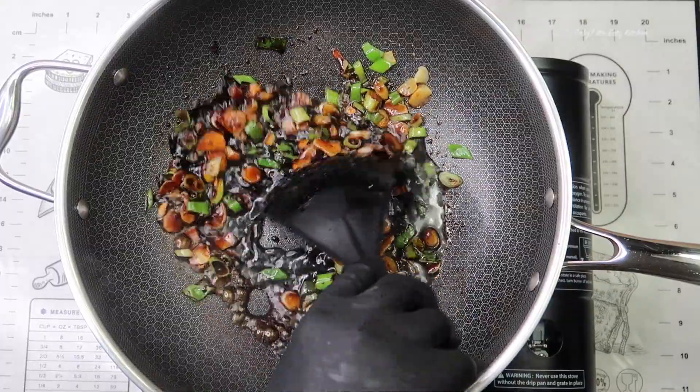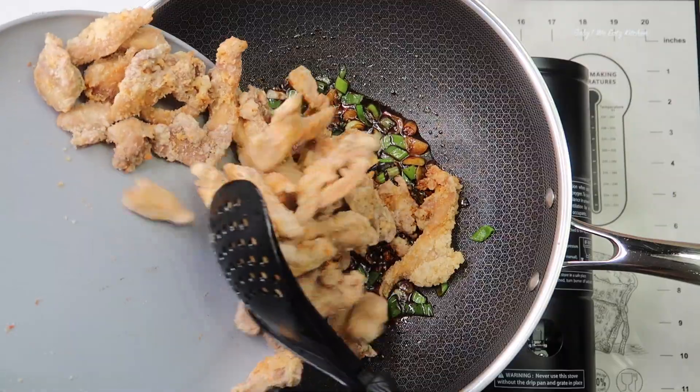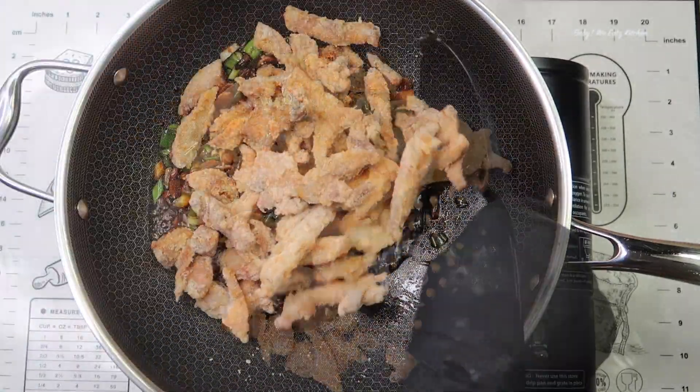Next you want to heat up your sauce, then we're going to return our chicken pieces back to the pan and mix our chicken into the sauce.